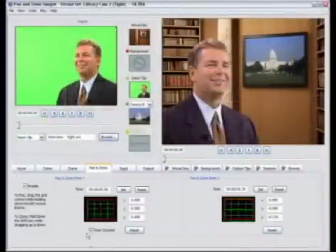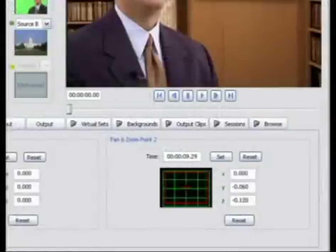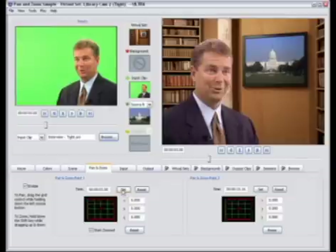To set up the Pan and Zoom feature, all we need to do is set two different key points. You'll see in the Pan and Zoom tab we've got Pan and Zoom Point 1 and Pan and Zoom Point 2 — this represents where we start and where we're going to end up. I'm going to go ahead and hit all four of the reset buttons. The bottom reset buttons reset the positioning and the top reset buttons reset the time for our shot. Now we're going to set the start point — just scrub through the clip to the point at which you want to start your zoom. In this case, I'm going to go to about three seconds and hit the Set button, which sets the beginning of where our zoom is going to start.